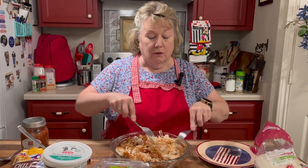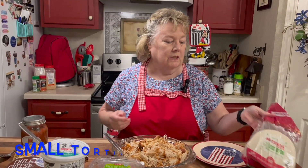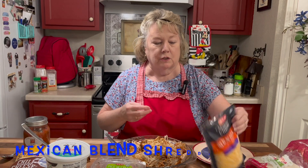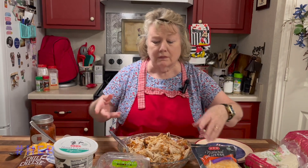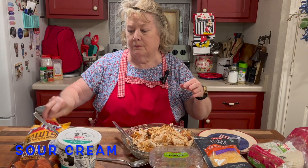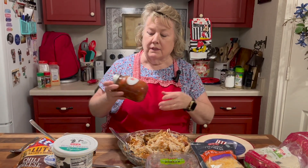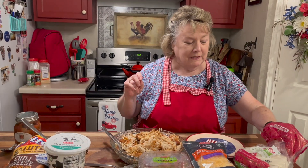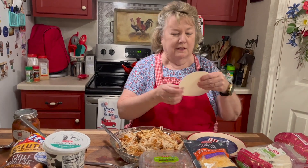I've purchased street-size tortillas. I'm choosing to use HEB Mexican blend cheese, a mild pico de gallo from HEB, sour cream, chili cheese Fritos, and a Simply Country Cuisine homemade salsa.